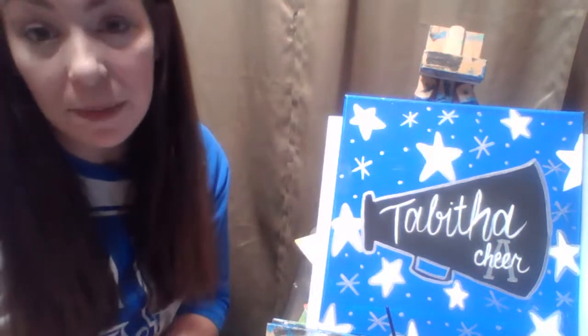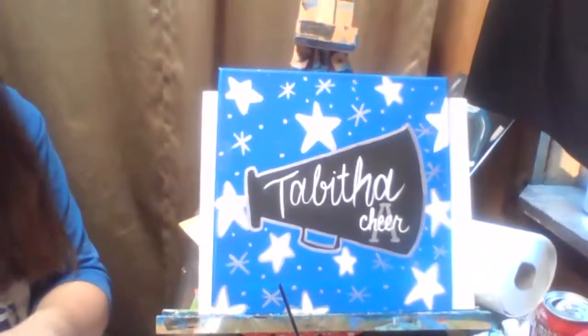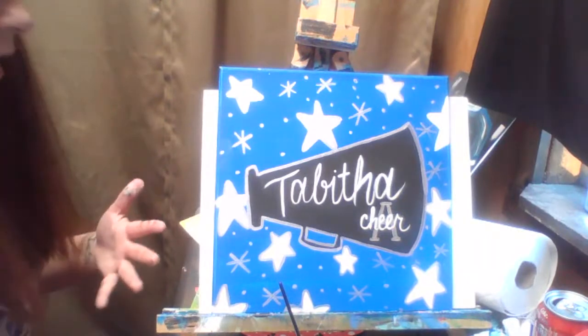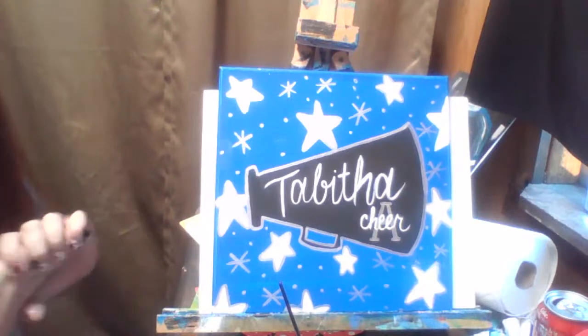Hi, everybody. Welcome. If you are joining in, you have signed up for the Attabar Whitehawks Cheer Paint Night. And if you're watching this video, it means you could not join us live, which is okay. So we are going to get started. In your kits, you got your canvas, your package of paintbrushes, two sponge brushes, some chalk, as well as your black, silver, white, and blue paint.